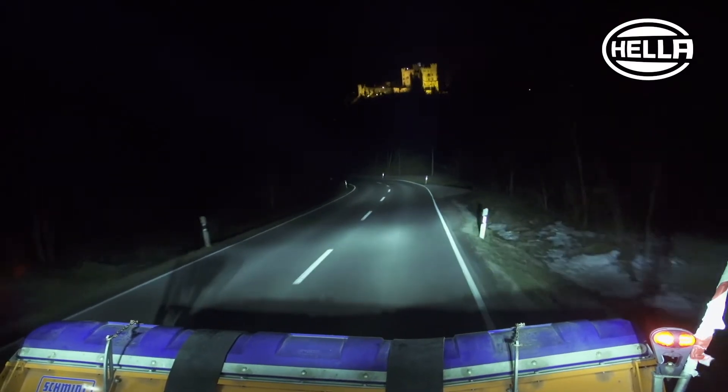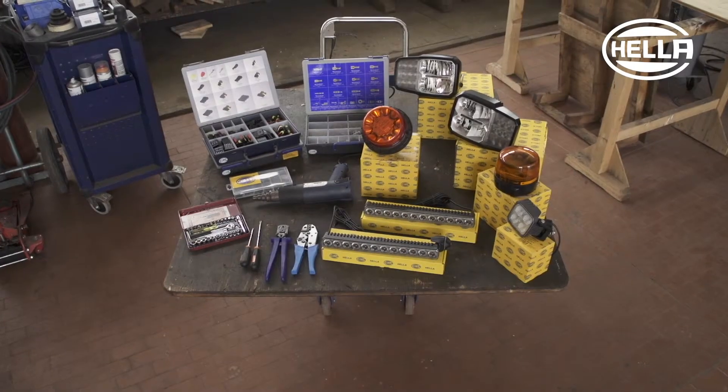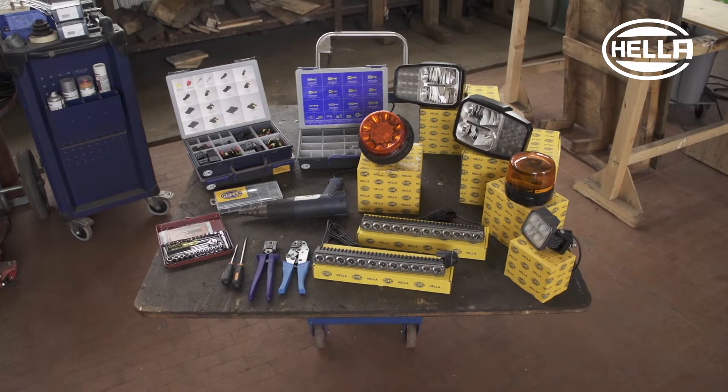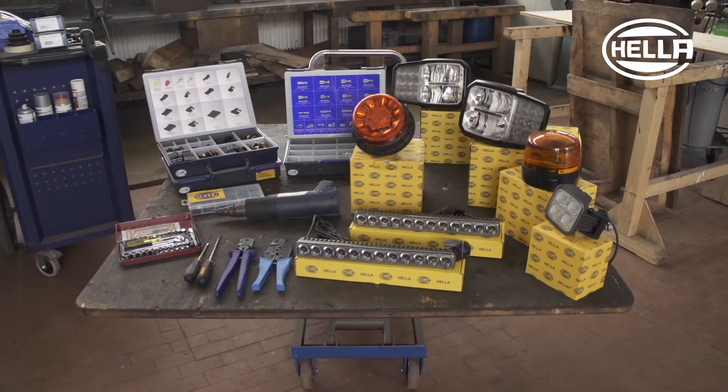The Unimog is equipped with the KLED 2.0 and Rota LED beacons, the Q90 LED work light, the C140 full LED headlamp, and the additional LED Light Bar 350 headlamp.